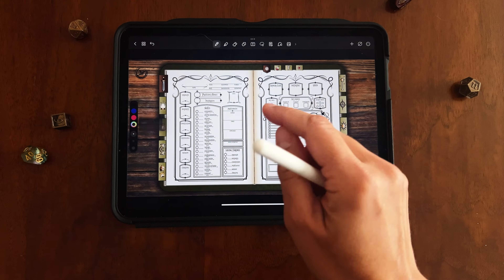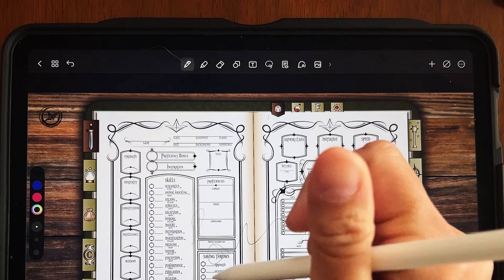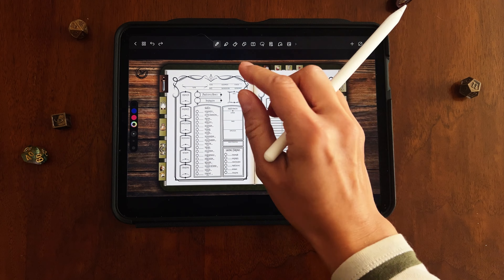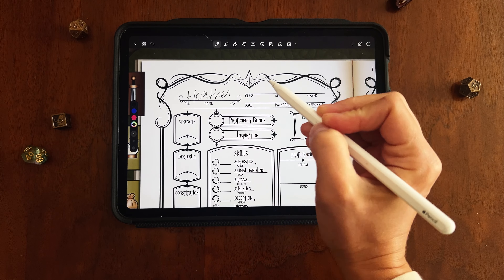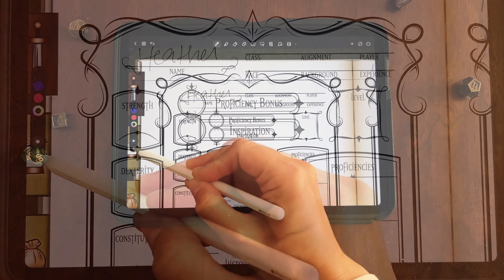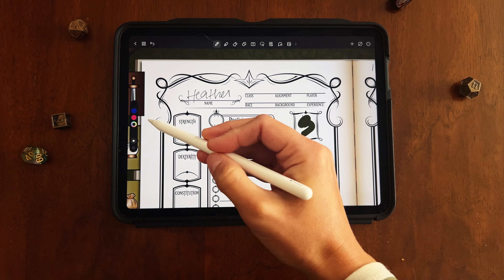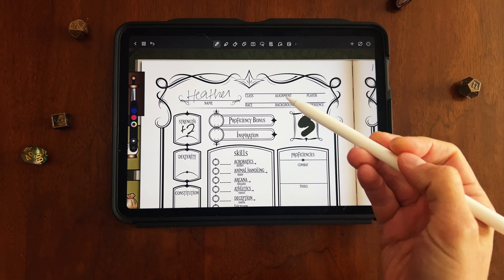All you have to do with your stylus is just start writing in your journal. If you need to undo something, press the button up in the corner. The writing can be a little thin by default — I also have the messiest handwriting in the world — so to change the thickness, just press one of the size options here and it'll change. That's the basics of the pen tool.